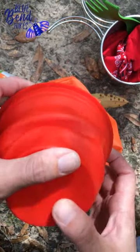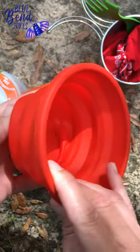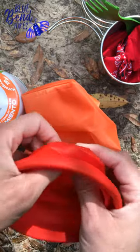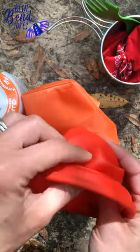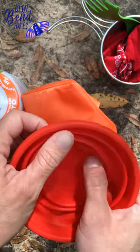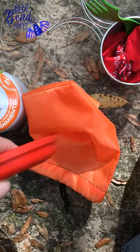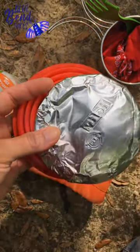I'll put it all together and show you how it works as a system. I actually wanted to try to use the collapsible cup as the lid for the stainless cup, but I was a little worried I might have a flare-up and have some melting issues. So I'm just going to use this little aluminum guy for now. All right, stay tuned.